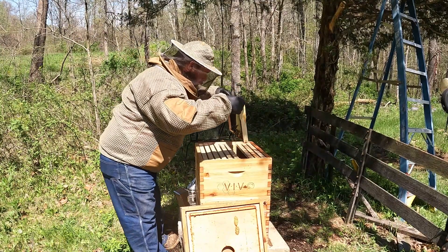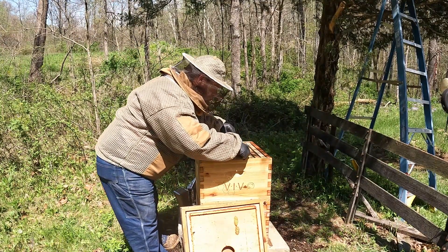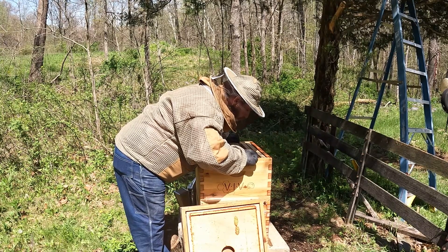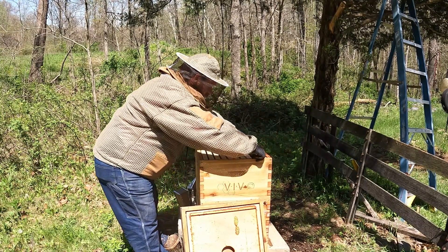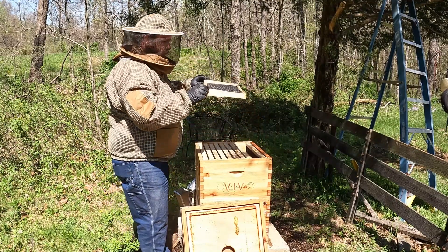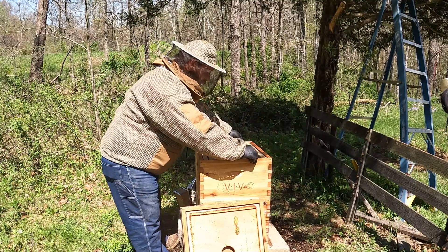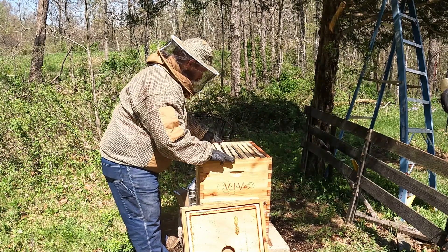The next frame's got comb on it. They're storing honey in there. A lot more has gone on since the last time we were in here.